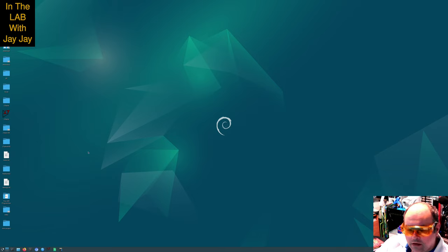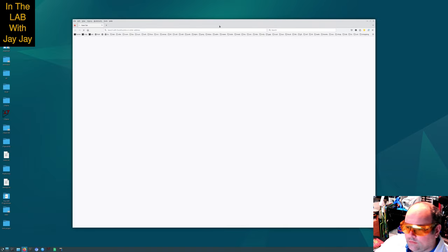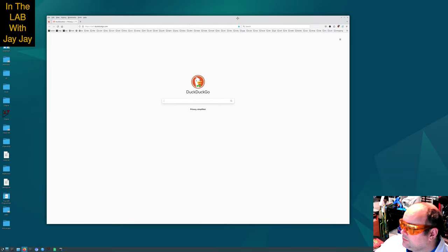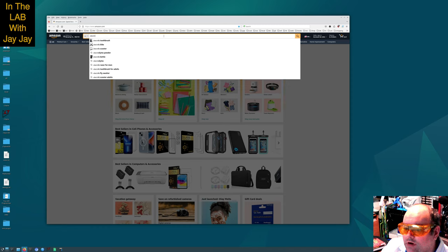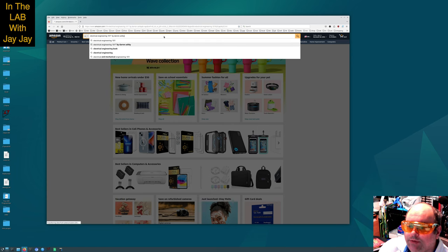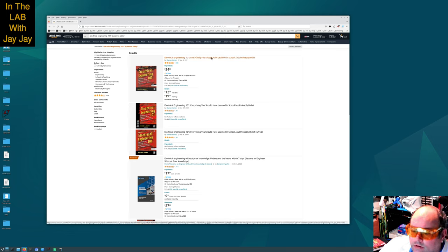Here we are on the computer. Going over to Amazon — the name of the book is Electrical Engineering 101 by Darren Ashby. This is the third edition, that's what we want. Looks like there are some older editions here as well. The first edition was 2005, the second edition 2009, and the third edition 2011, which is about 13 years ago.